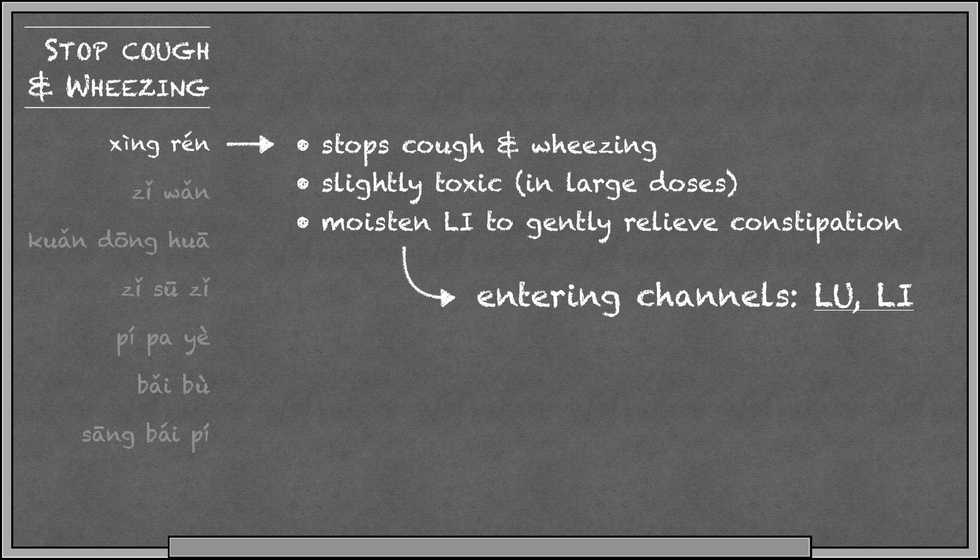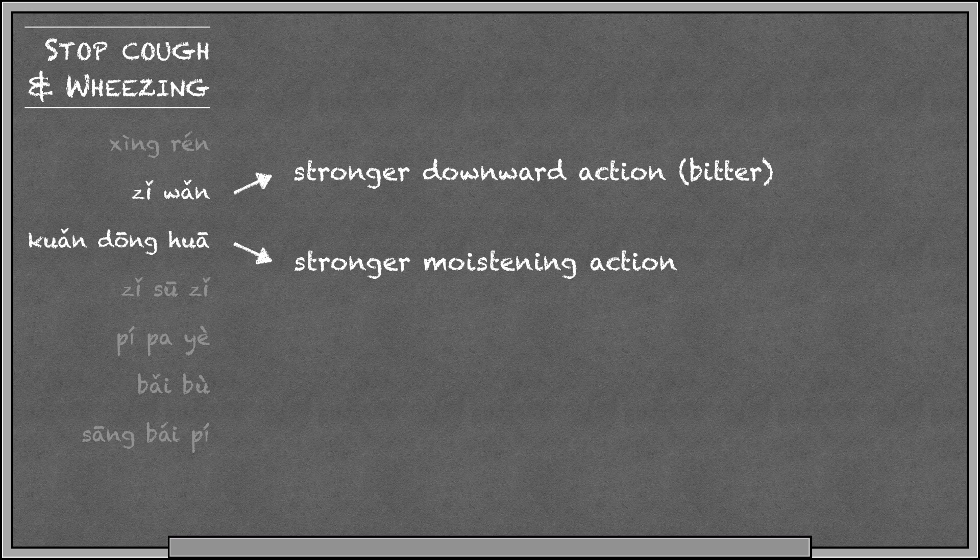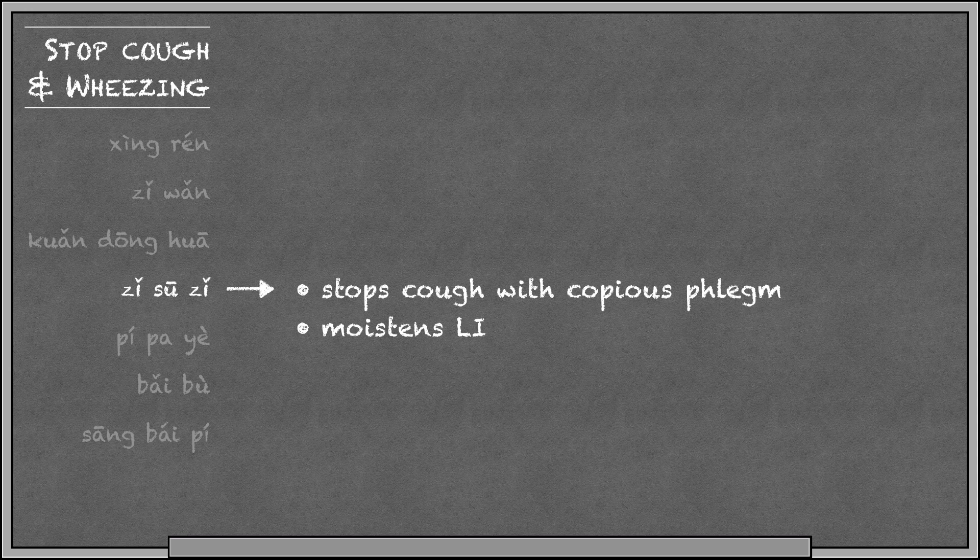Ziwan and Guandanghua are often used together. They're good for any type of cough, whether it's due to heat, cold, or even lung deficiency. If we wanted to differentiate them, Ziwan has a stronger downward action while Guandanghua has a stronger moistening action. Zitsuzi is perilla seed, good for cough with copious phlegm, and it's another seed that moistens the large intestine.